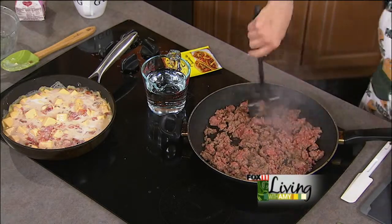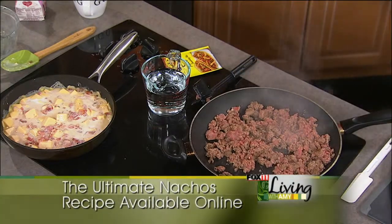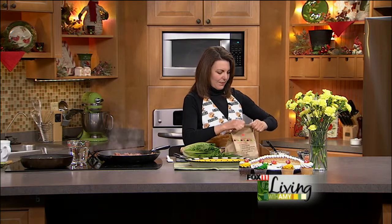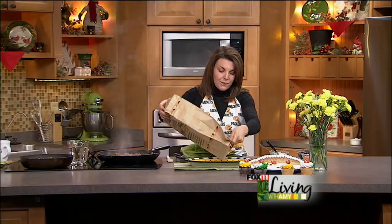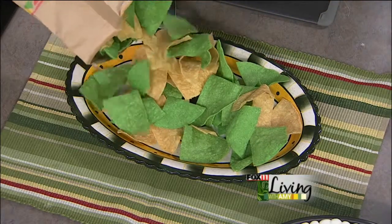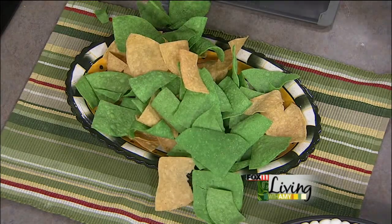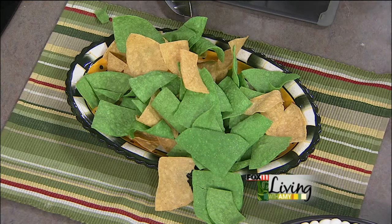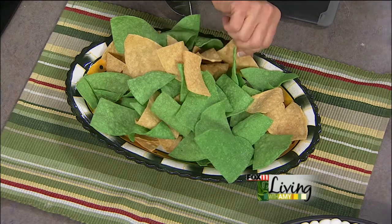My ground beef just needs to be crumbly and no longer pink, which we're working on now. I picked up some great green and gold chips — they had these right at Festival Foods, they're really fun. Sometimes I'll warm them up on a cookie sheet in the oven to bring them back to life, but on a nacho bar type of thing you don't really need to do that — just have them in a big basket.